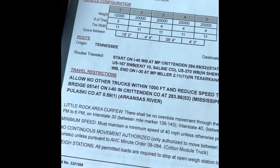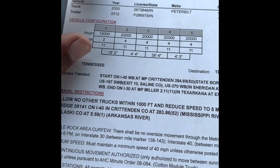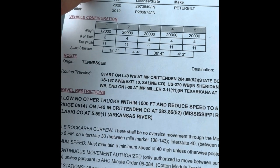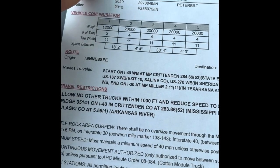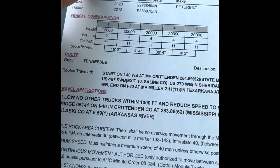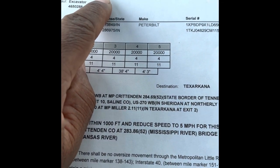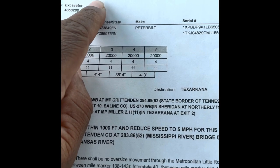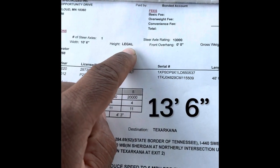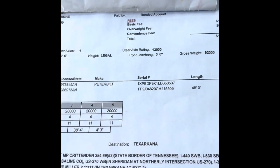The overall dimensions on here: the number of axles — one, two, three, four, five, six, seven, eight, nine — all over 13. The total length of the truck and trailer together is 75 feet. I can be shorter but not over 75 feet. I can't have more than five axles, one steer axle. My max width is 10 feet 6 inches. Height says legal, which means 13 feet 3 inches. Steer axle rating is 13,000 pounds.